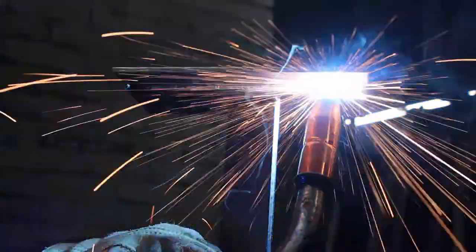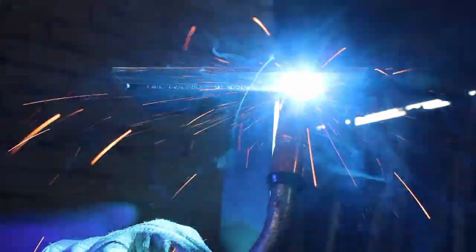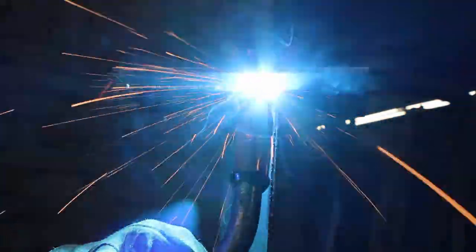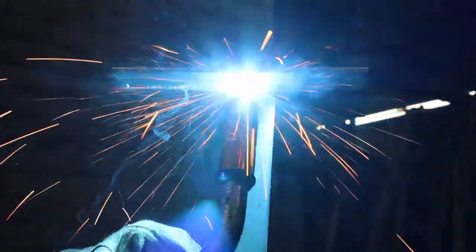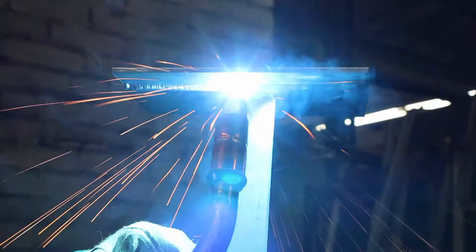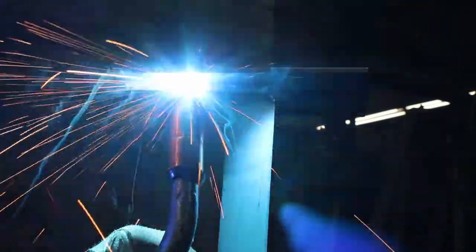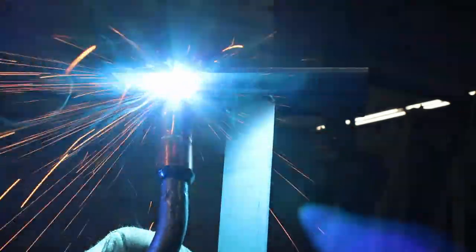Overhead position: drag, push, or perpendicular gun techniques can be used for welding overhead, but because of gravity, travel speeds must be fast enough so that the weld metal does not fall out of the joint. Weave beads should not be too wide. Lowering the voltage and amperage helps keep the weld puddle small and more controllable, which is why you might consider using a smaller diameter wire. Most people can create good-looking, high-quality MIG welds with a combination of practice and following the techniques discussed.